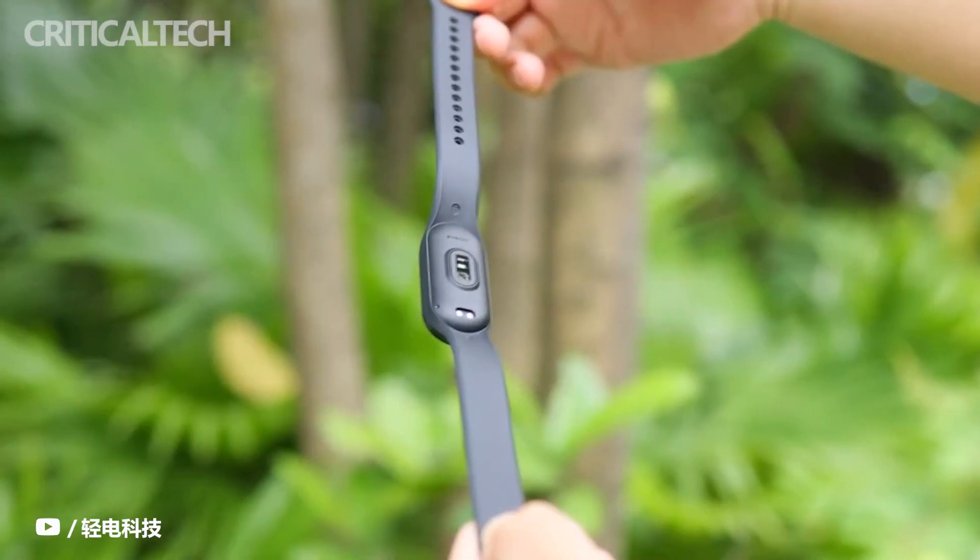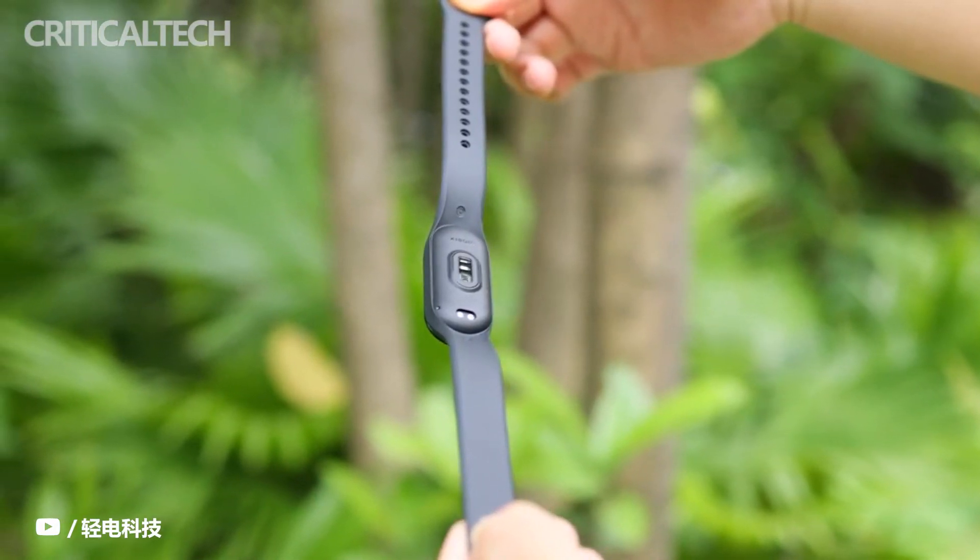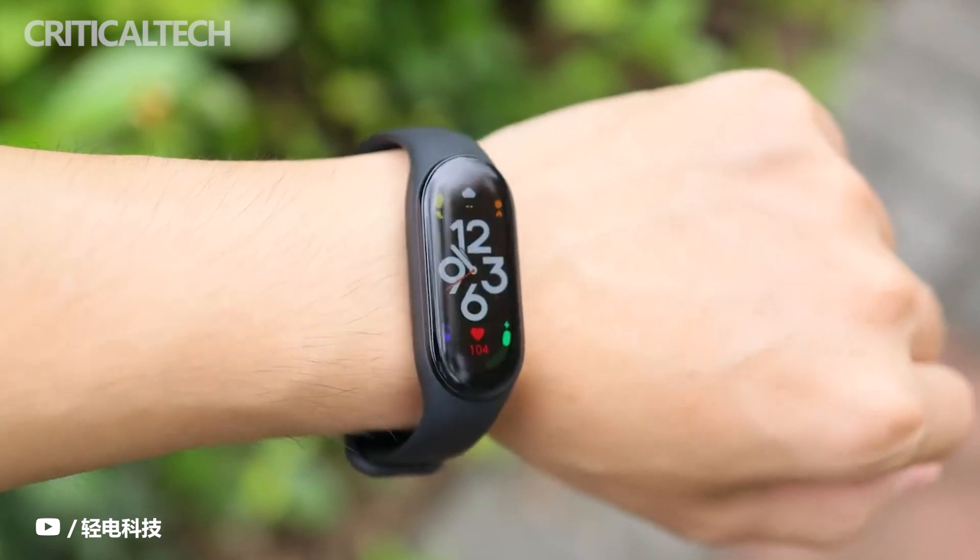Thank you for watching this video. Let us know your opinion about the new generation of smart bracelets and which one you've chosen. Have a nice day and see you soon!